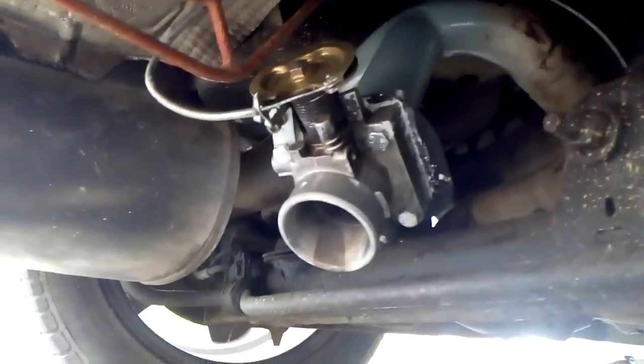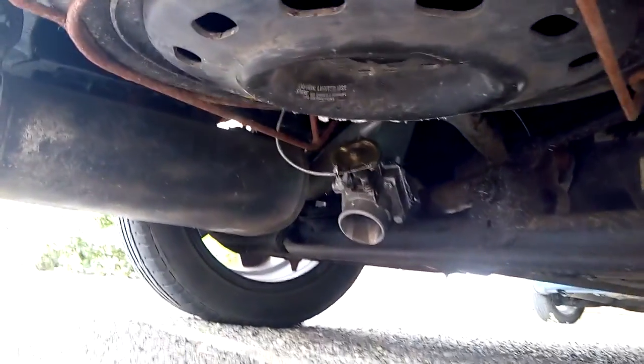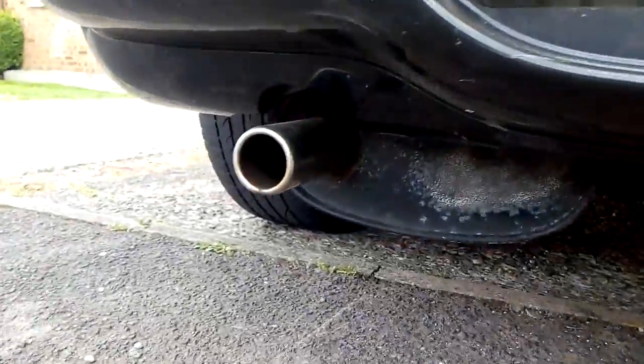So what we've got there is a manifold — that manifold is from a Mazda, some small car, found it on eBay for 3 quid. When I open the valve, everything comes out from there.